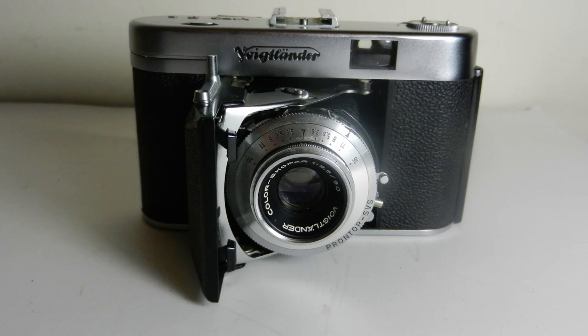The Voigtländer Vito 2a — a real classic, a real legend of a camera. You do have to think about what you're doing, but surely it's good to think sometimes. Thank you for watching, goodbye.